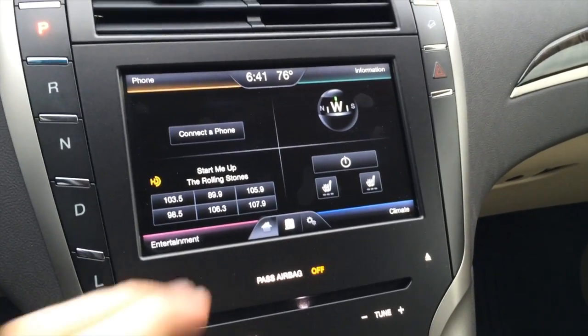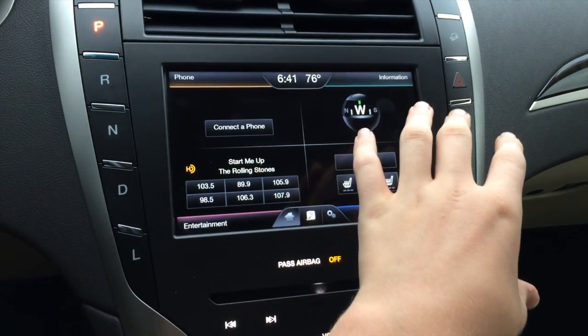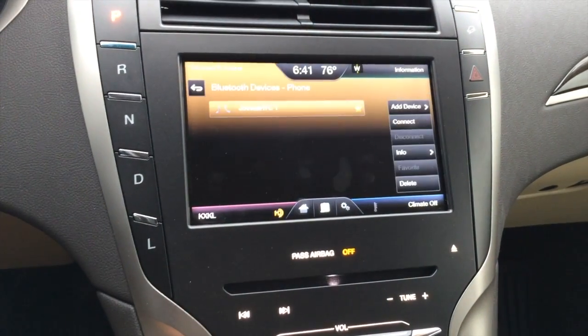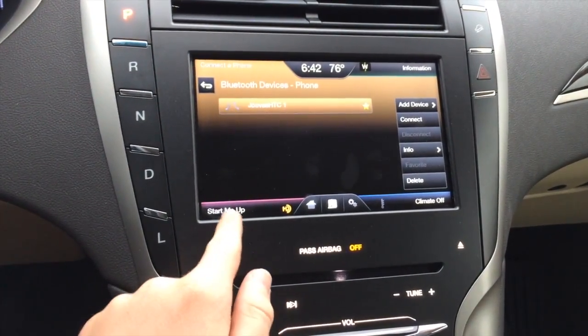Your MyLink touchscreen system consists of four quadrants: phone, information, entertainment, and climate, with basic settings on the home screen. By going into phone, you can connect a device through Bluetooth, text messaging is available on the vehicle, store your contacts, and more.